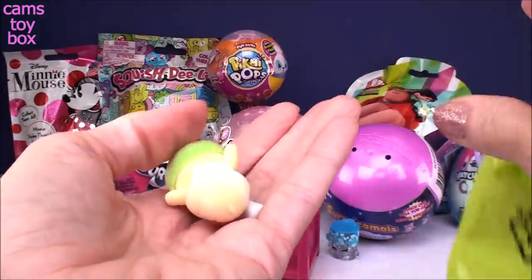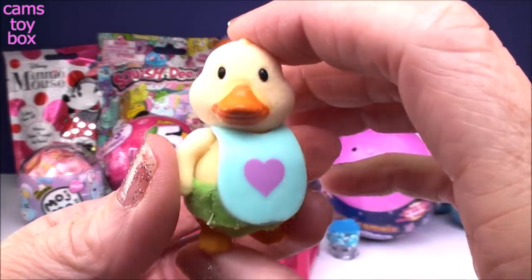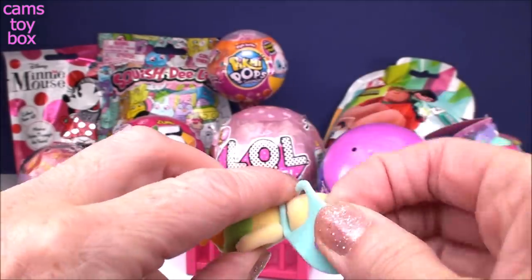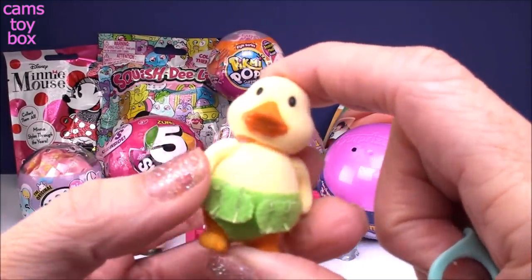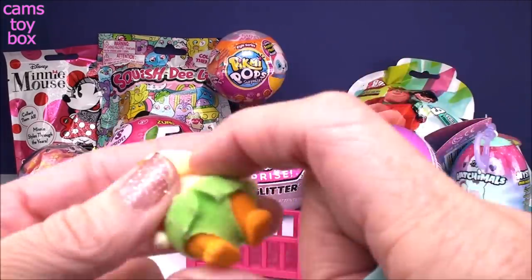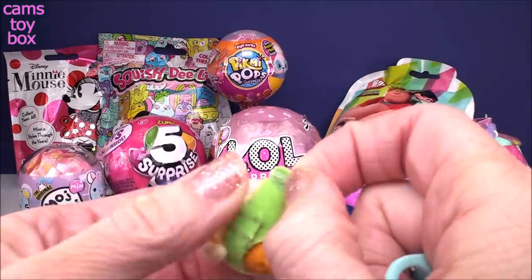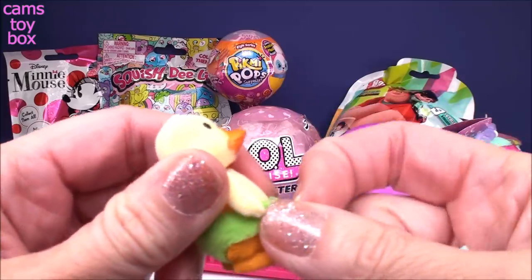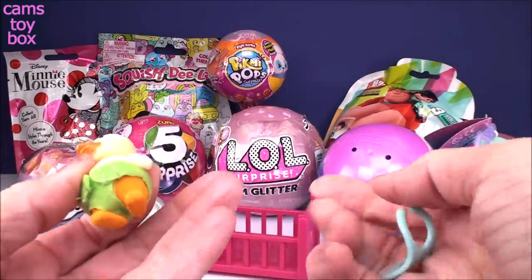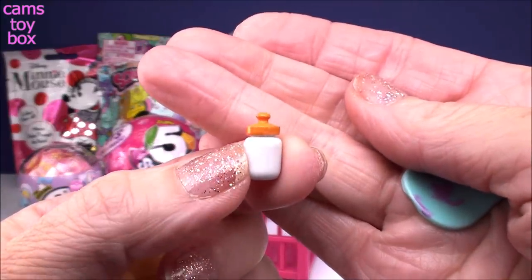It's a little duck! So here's the little bib, which is removable — you can take it on and off. He's really, really fuzzy, like a little baby ducky would be. He's even got a little diaper that I think is also removable. How adorable! And check out the little teeny tiny baby bottle — how adorable!